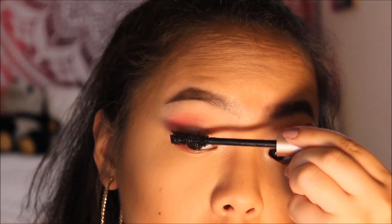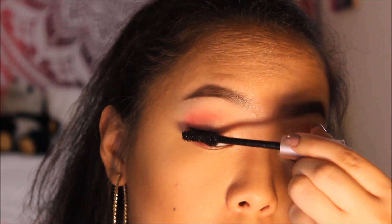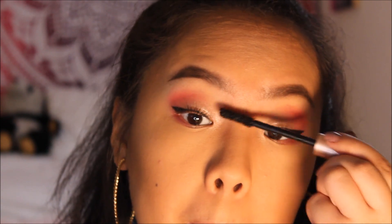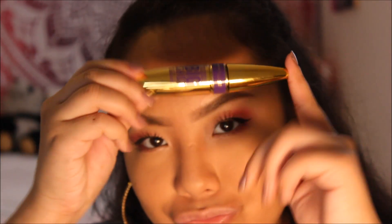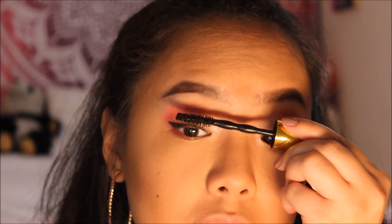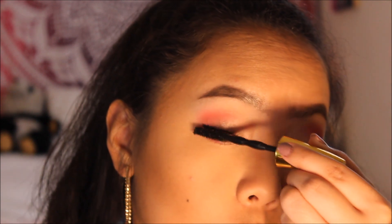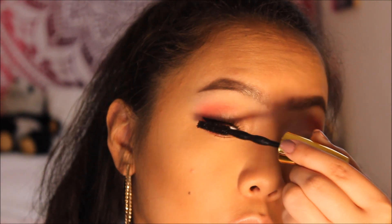Now for lashes — my favorite part! I use two mascaras: the Maybelline Colossal Big Shot mascara and the Voluminous Lash Paradise mascara. I go in with Lash Paradise first because it separates, lengthens, and adds volume. Then the Colossal Big Shot makes it even more voluminous, focusing on volumizing. I use the Colossal Big Shot mainly on the top lashes since I don't need as much volume on the lower lash. Who needs falsies with these two great mascaras?